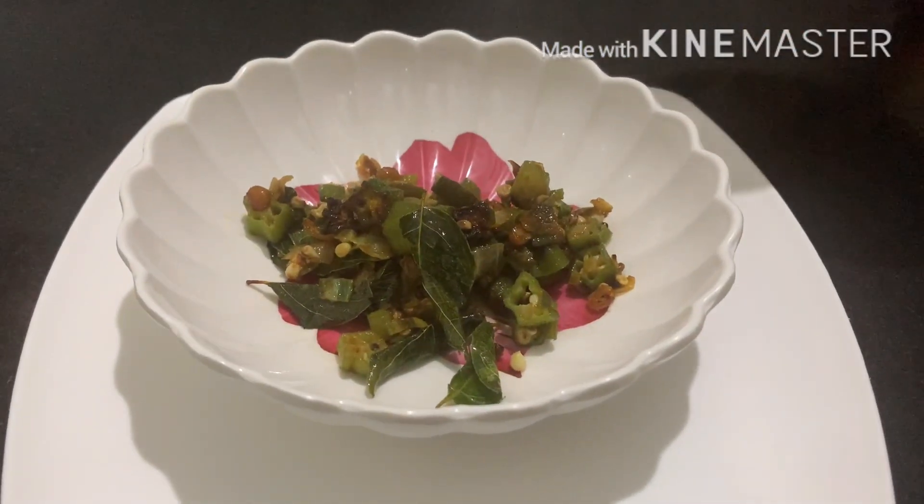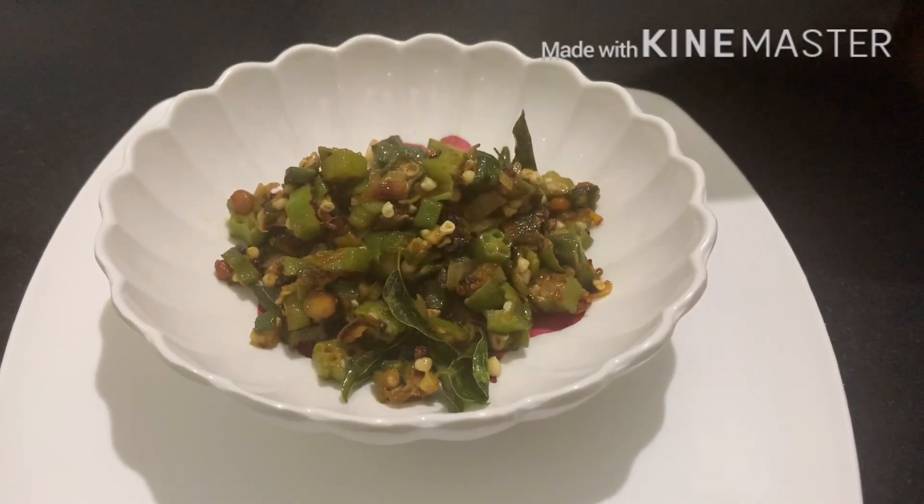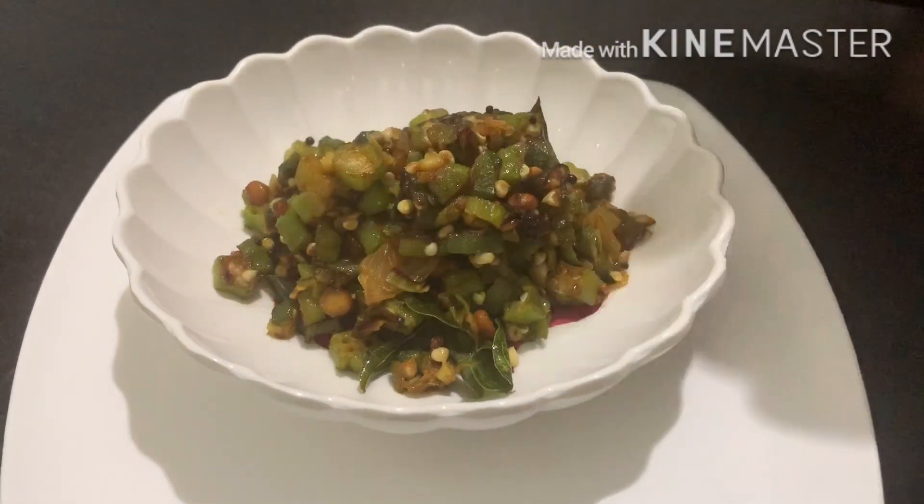Hello friends, welcome back to my channel. This is the recipe of Bendekay Fry. Let's get started with this simple and tasty recipe.